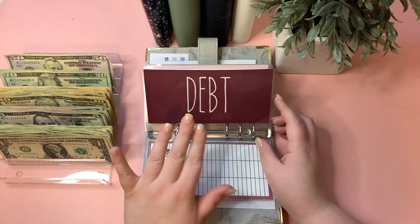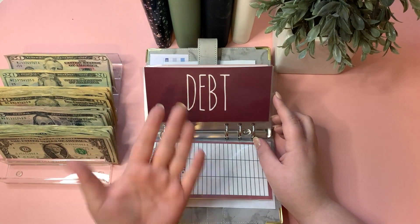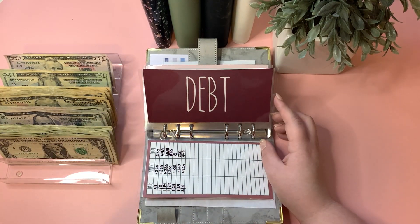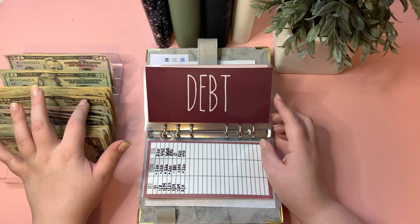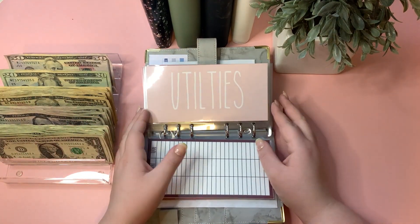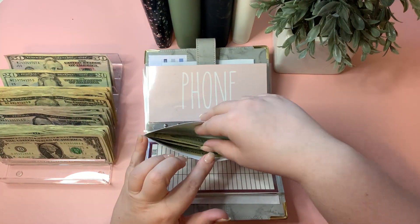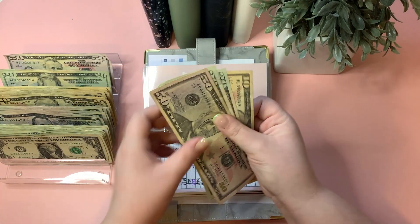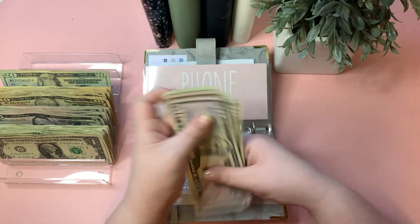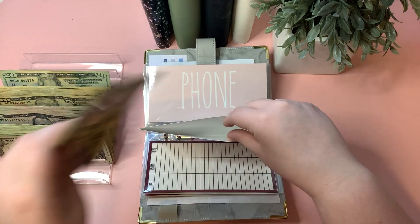Debt will not be getting stuffed — we currently have no debt besides what we put on our credit and debit cards, which we pay off immediately at the end of every week. Utilities is getting $50, bringing the utilities envelope to $150.